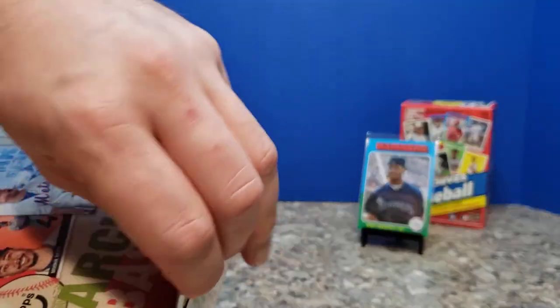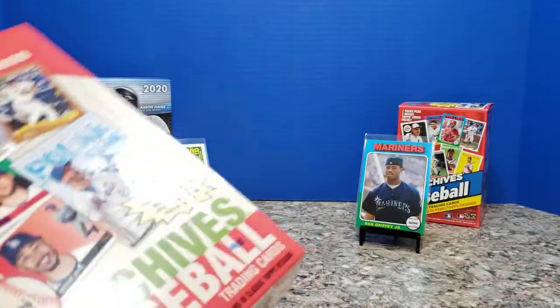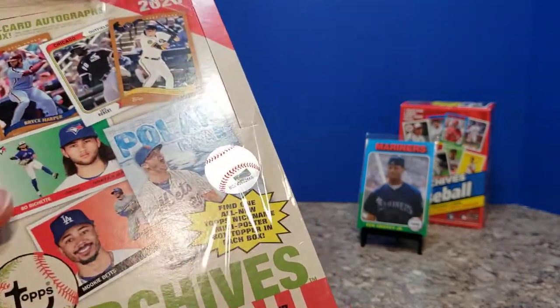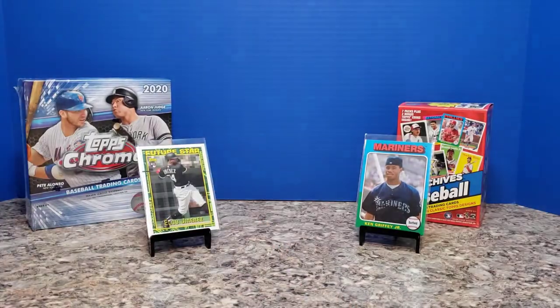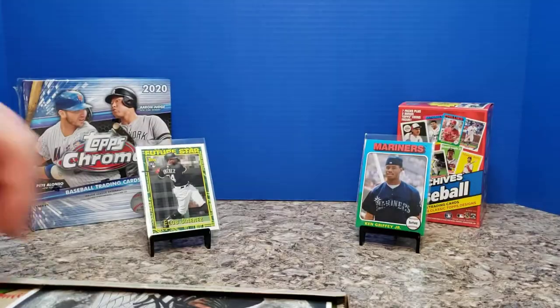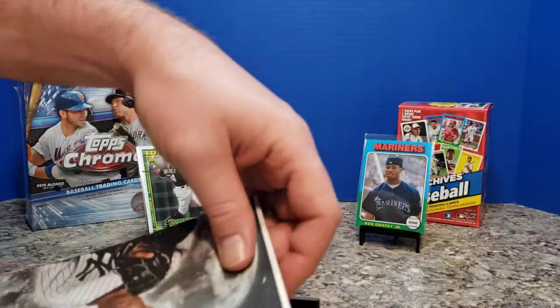It seems to be kind of a weaker release after how great Chrome went over. But I like when the Topps company goes back and thinks about its past and tries to put things in a new role — kind of refreshing some of their most storied looks from the last 60 or so years.